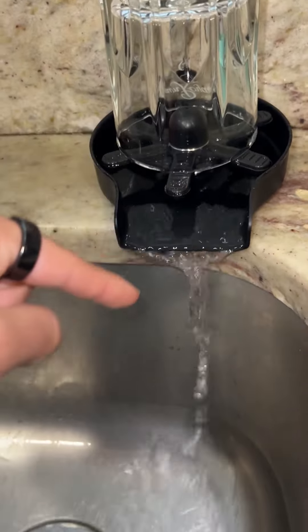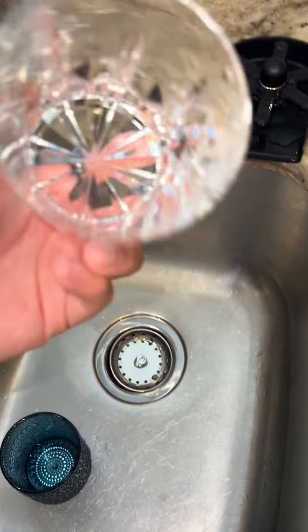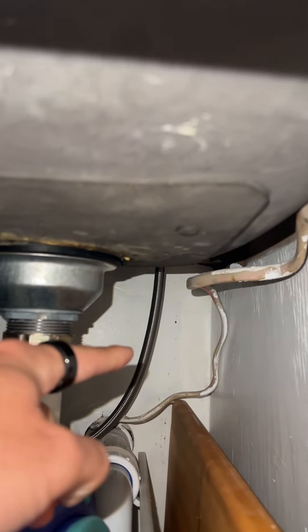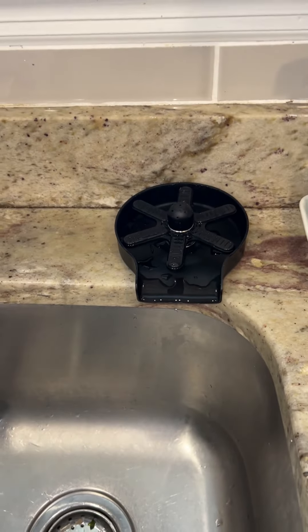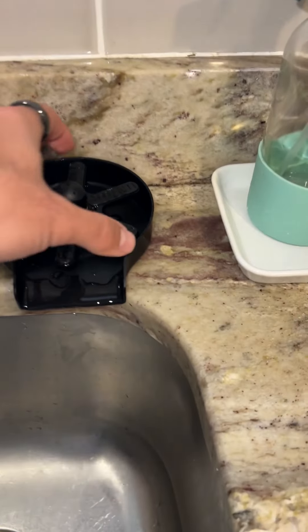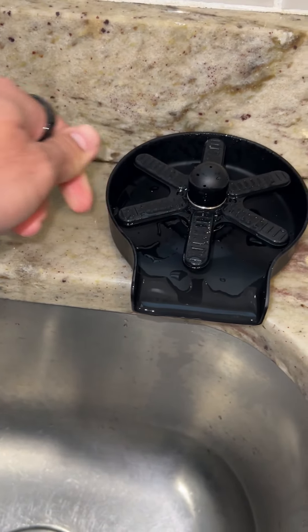The water drains right into your main kitchen sink and everything is clean right afterwards, which is really nice. It comes with a nice stainless steel finish at the bottom to connect it into your main line. It's very sturdy at the bottom, which is one of the things I really like. This is going to last me a long time — it's very sturdy once you tighten it at the bottom.